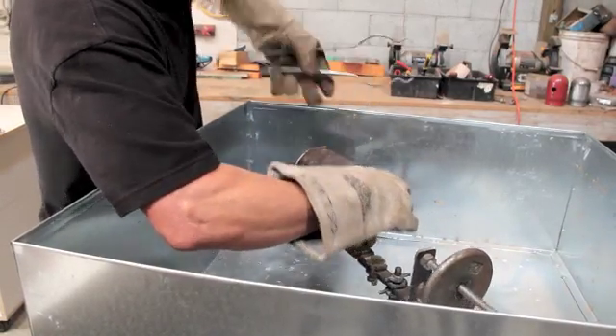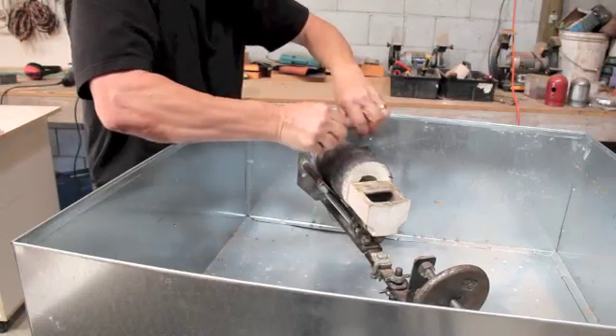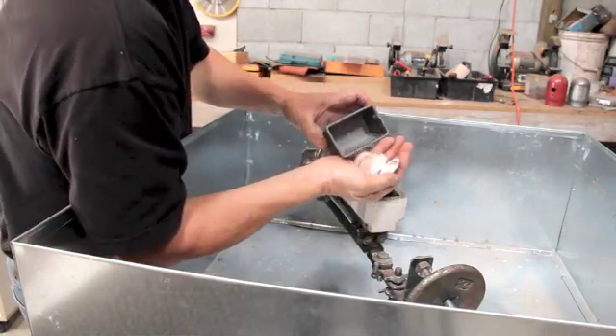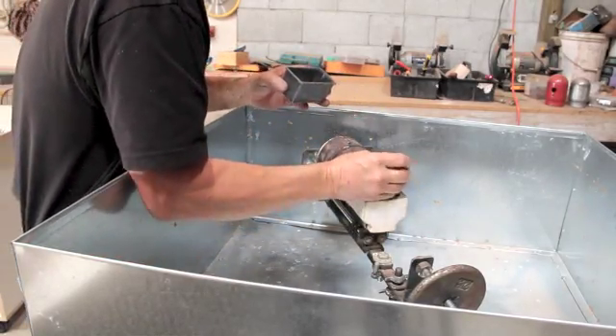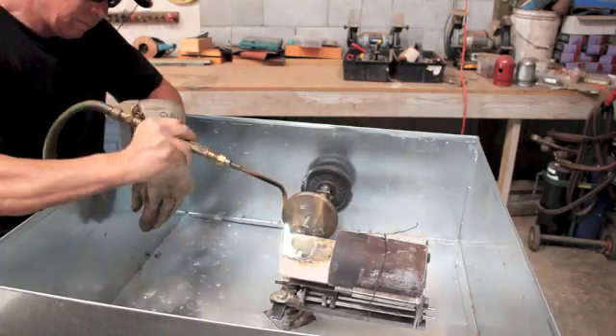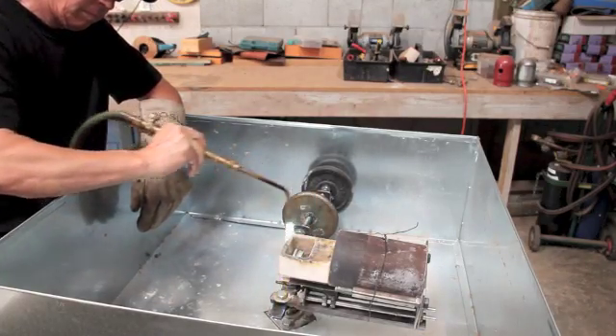When I place the flask in the centrifuge, I like to use a piece of bailing wire to secure the flask so it won't fly out of there when it begins spinning. Don't forget to balance your centrifuge so when it starts spinning it's not wobbling like an out-of-balance washing machine.